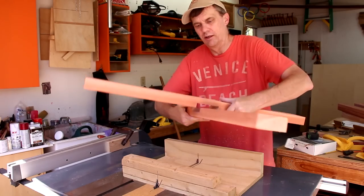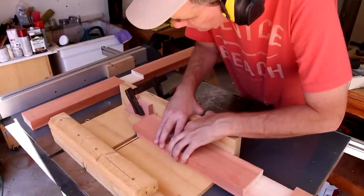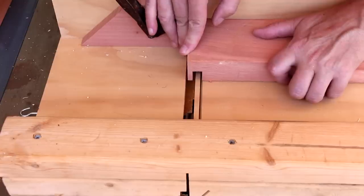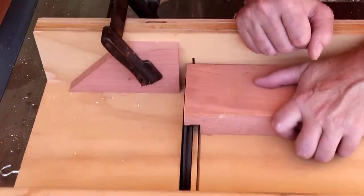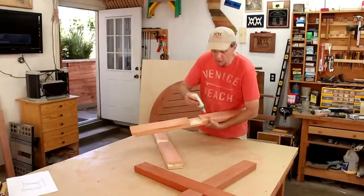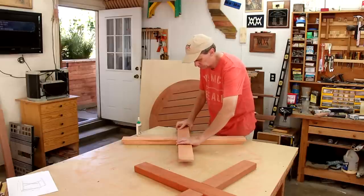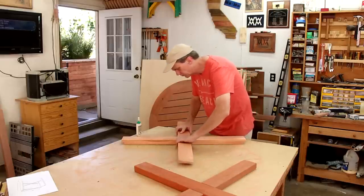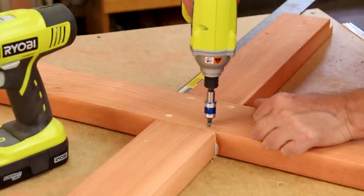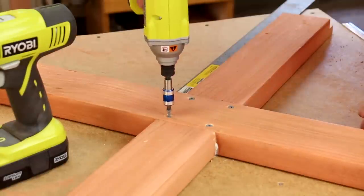Those two notches just interlock. Without changing my blades I can cut rabbets in the ends of the top boards. I'll start the assembly by gluing these cross pieces together and I'm also putting some screws in. I just don't want to put any screws in the middle where I need to drill a hole for the umbrella.